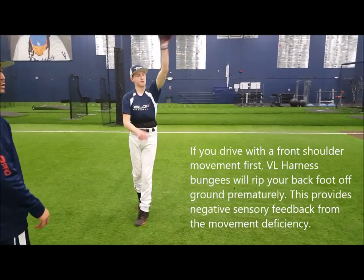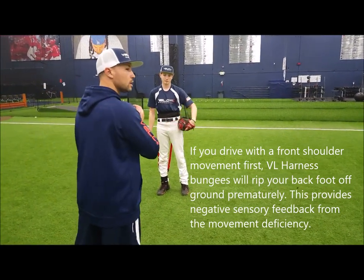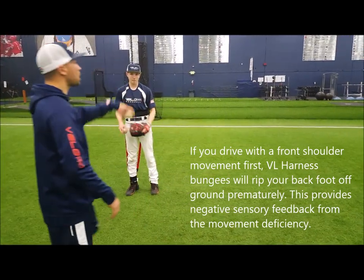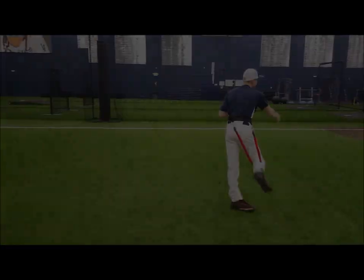Last one and finish it out. If we put it together in an application sense, obviously we're going to go one and throw. Don't even pause. Just go one and throw. Go ahead. Good. Good.